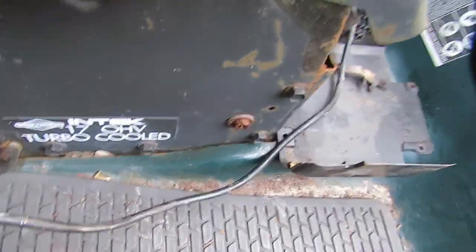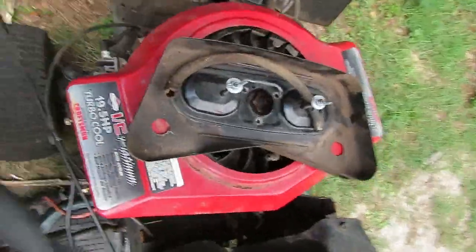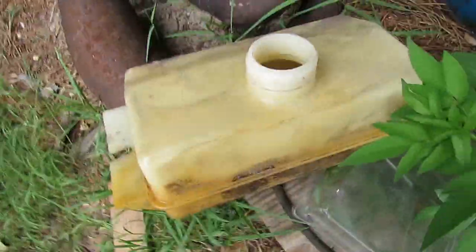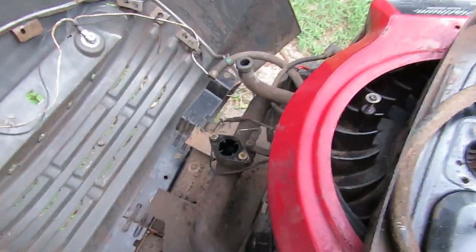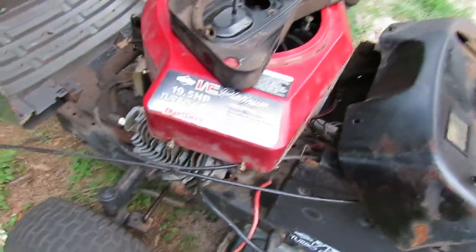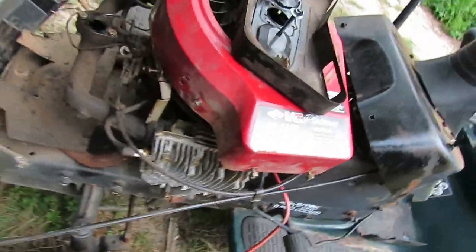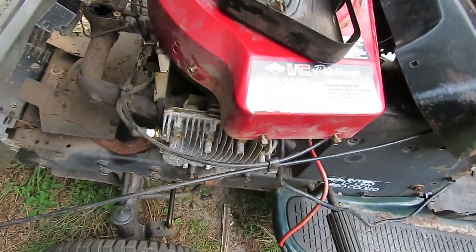It used to have a 17-horsepower Turbo Cool Briggs engine. Now it has a 19.5-horsepower Turbo Cool Briggs opposed twin. I took the carburetor off to clean it up, and I had to take the cover off to take the starter off, because those starters on these twins are a pain to take off — it's a very bad design. But other than that, it's a very good engine.